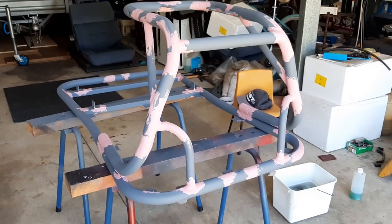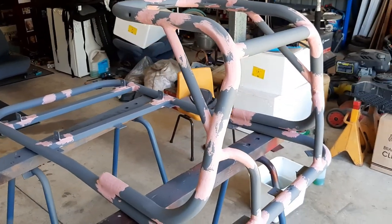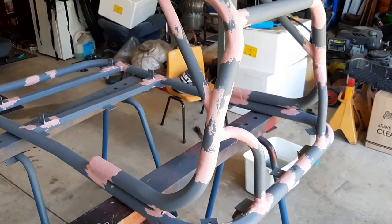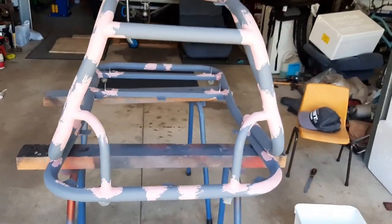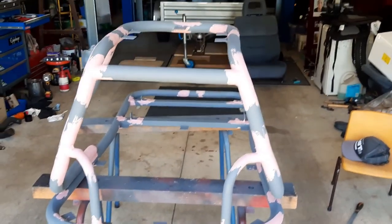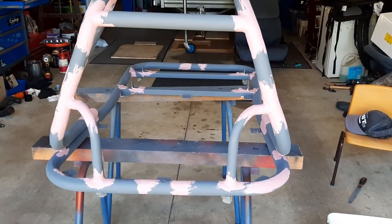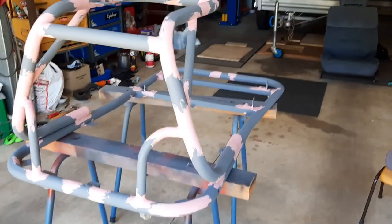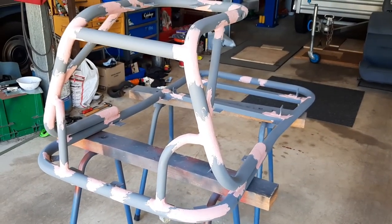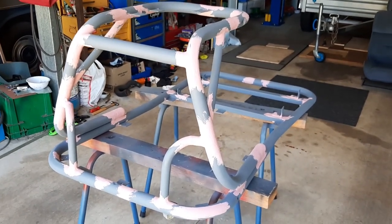I've put two coats of etch primer on it. Some of the little welds had pinholes so I covered them in spot putty. I'm going to sand all the spot putty down now, then another bit of primer and then the final top coat.